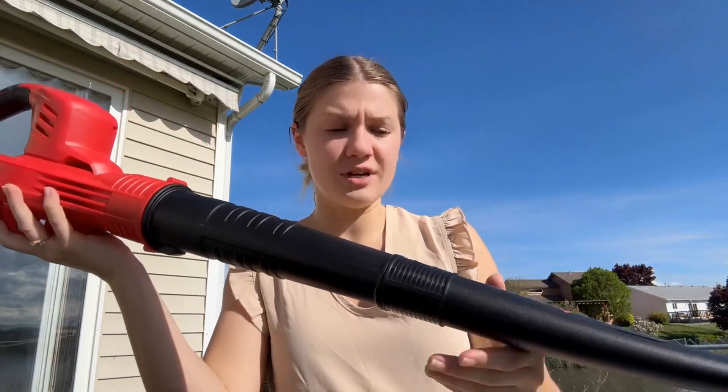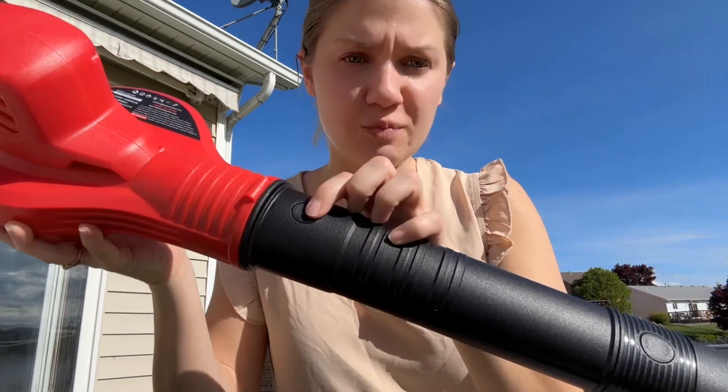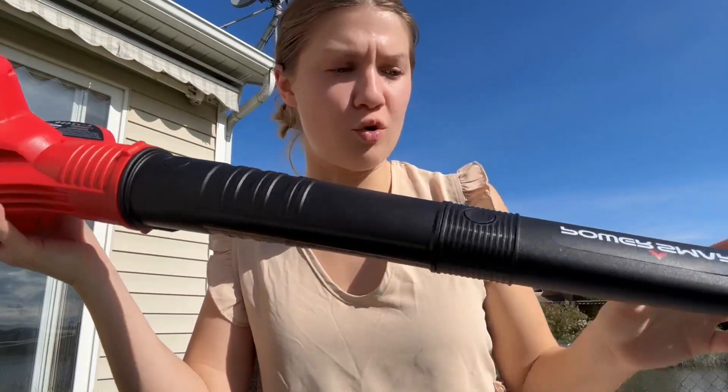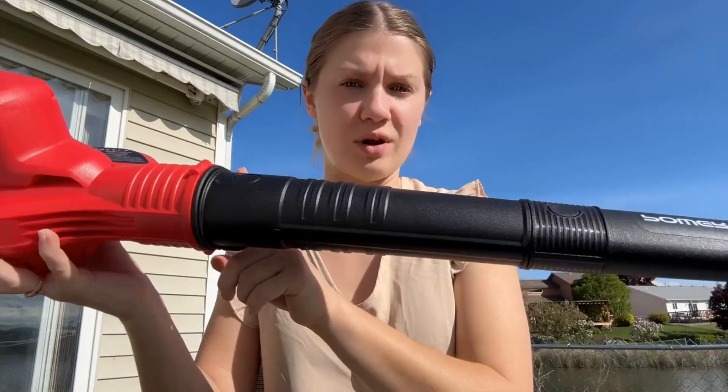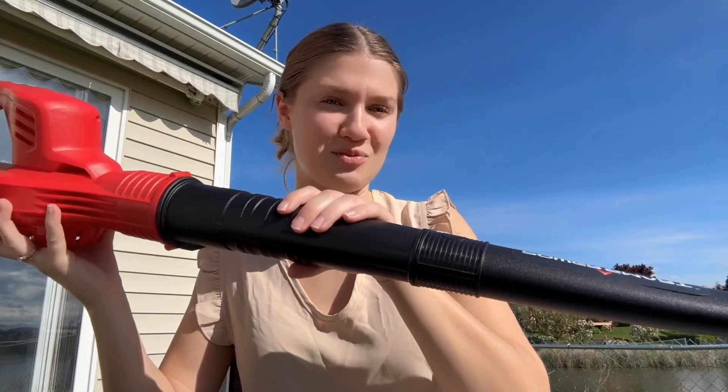It has a longer nose and you can detach one piece of it if you're wanting to only have half of it, just by the click of these buttons and then a pull. As you can see, this will just push and you can pull this off — so this piece connects to this one, but if you're not wanting to use the longer nose you can just use this one.